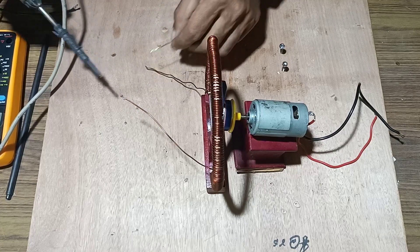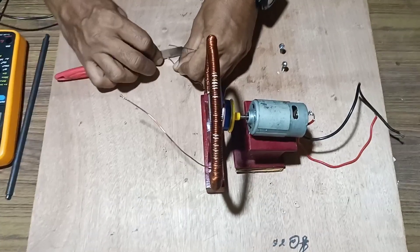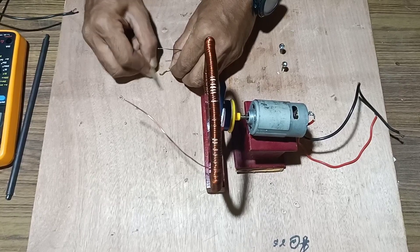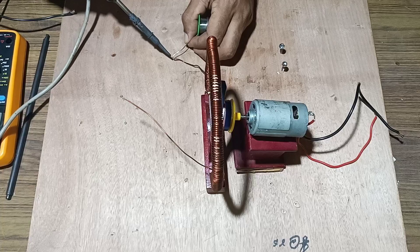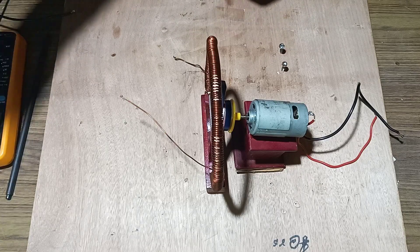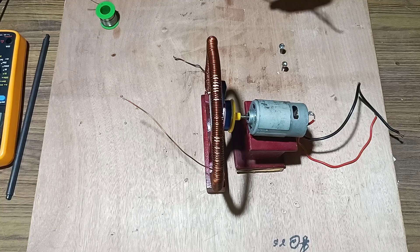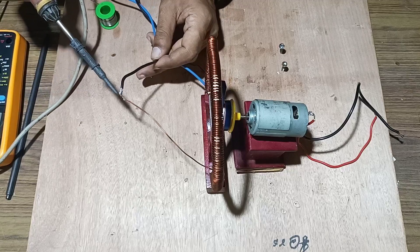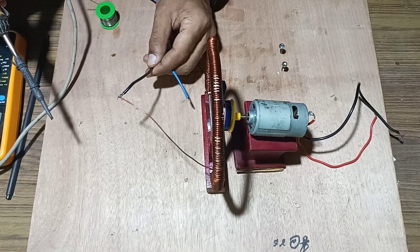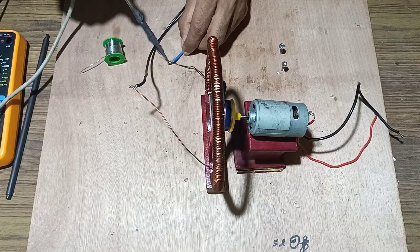Once done, repeat the process for the other terminal. Remove the insulation from the second end, solder it with solder wire, and fix the terminals to both ends. Fix the second terminal to the other end securely.